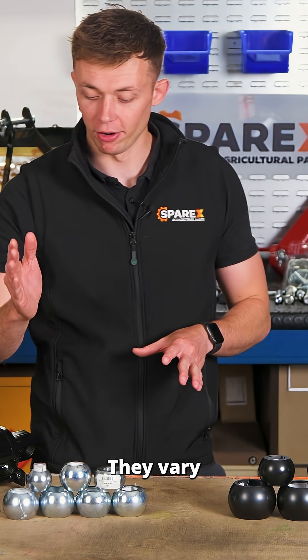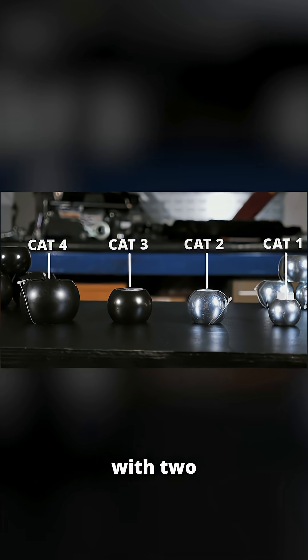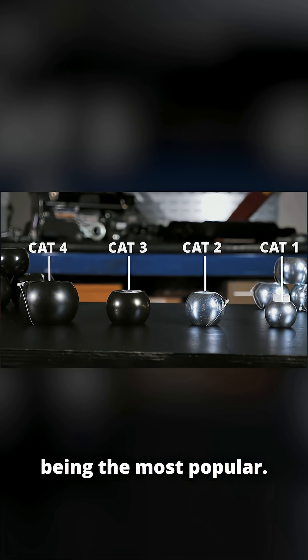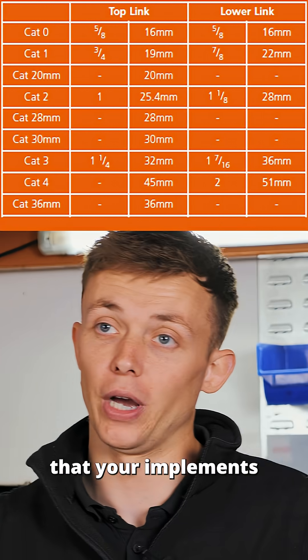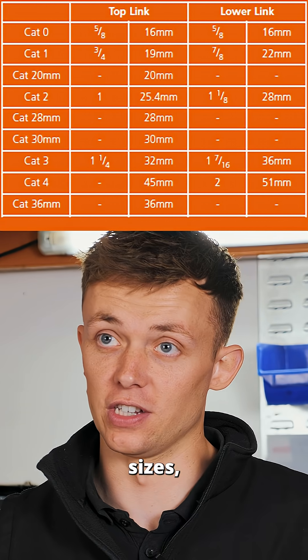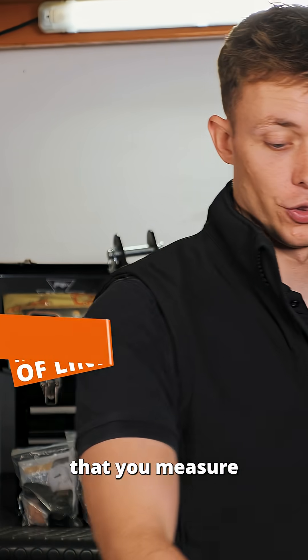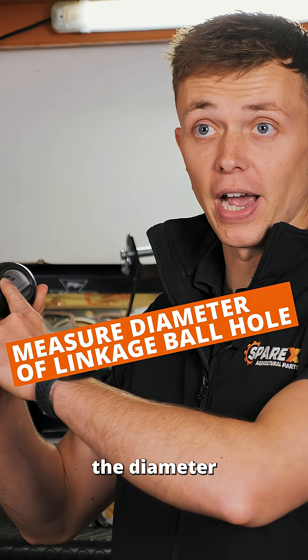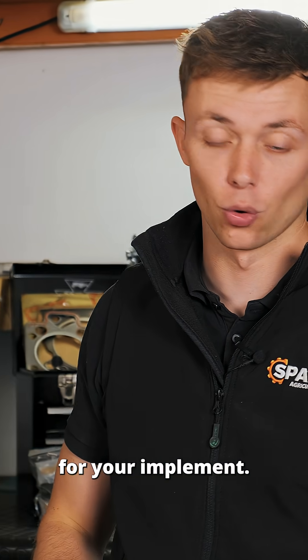Linkage balls vary from categories one all the way up to four, with two and three being the most popular. You'll often find that your implement's top and lower linkage categories are different sizes, as shown in the graph. So it's a good habit to measure the diameter of the linkage ball to get the correct fitting for your implement.